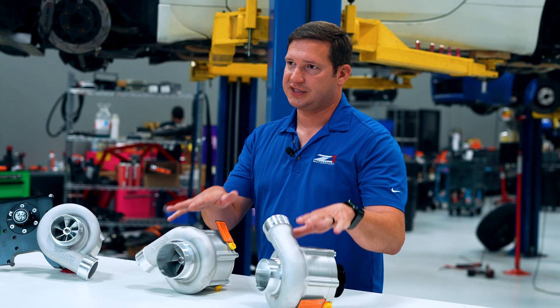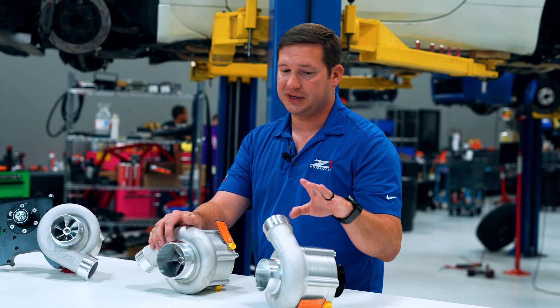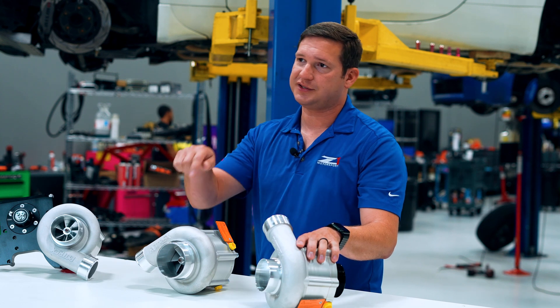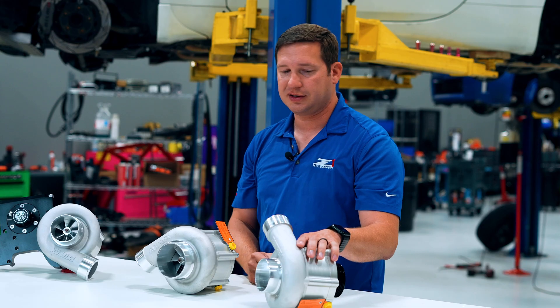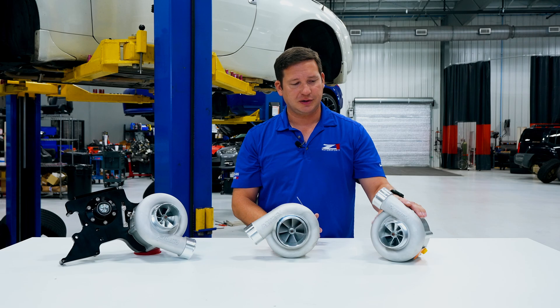The main difference in the kits, aside from the head units, is going to be the inlet and the intake filter. The install on the C3881 sport kit is a little bit easier — you have a little less trimming and a little easier clearance around the front of the bumper behind. So that's a nice plus if you're doing the install yourself.